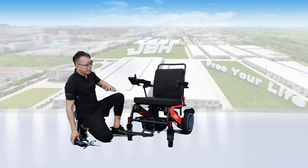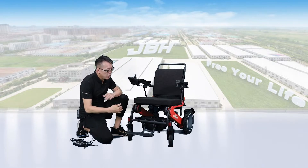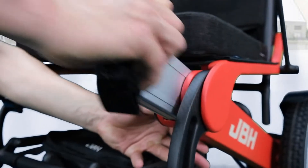The second way is to charge from the battery directly. This is an on-board charging battery. On this model, the battery is on both sides of the frame. You need to press here and then slide out the battery.